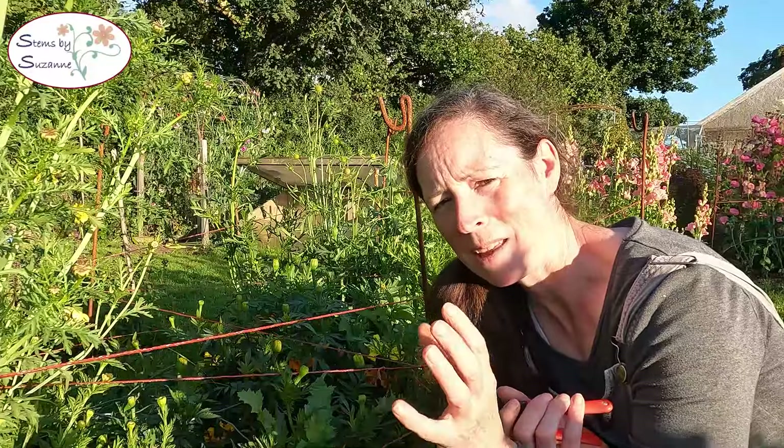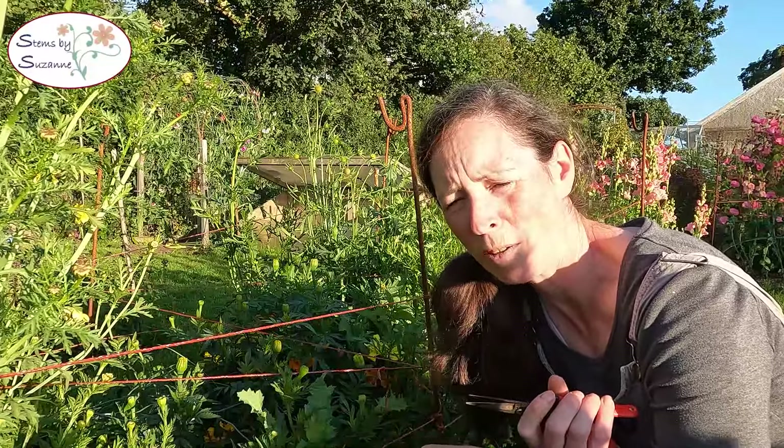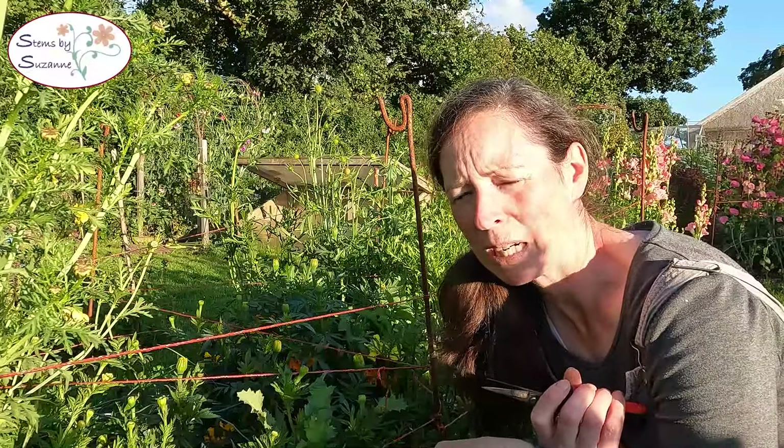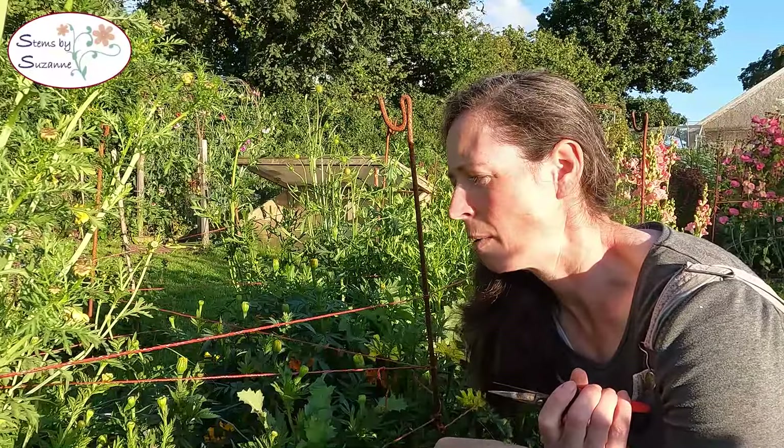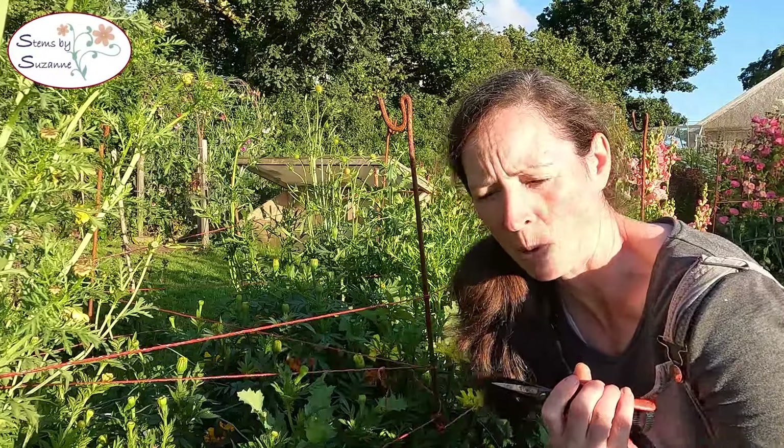It may be that just in my zone 8b it's just not hot enough, and we have been having a really strange summer. Maybe they just need the heat to put that extra length of stem on.